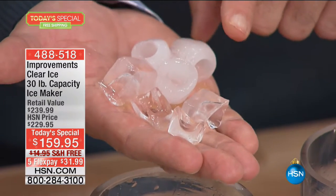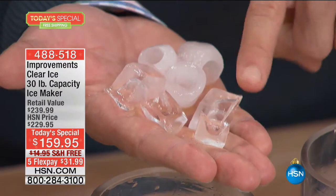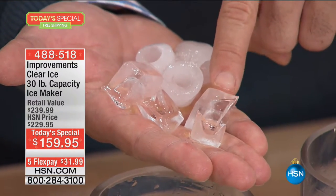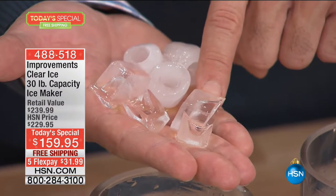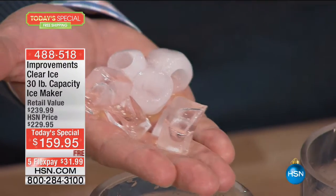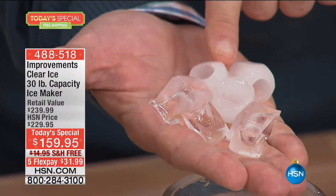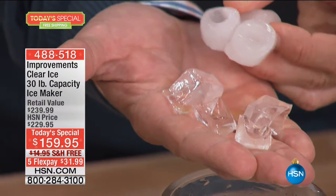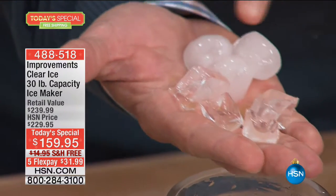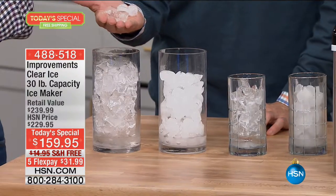Not only will it make ice a lot faster than your refrigerator's ice maker, but it's going to make nicer, cleaner ice. This is the beautiful, clean, clear ice you'll be putting in your drinks — the first thing in every drink you make. This is the kind of cylinder ice that other makers produce — it chills things, but it's cloudy. Clean, clear ice is just plain going to make things taste better.